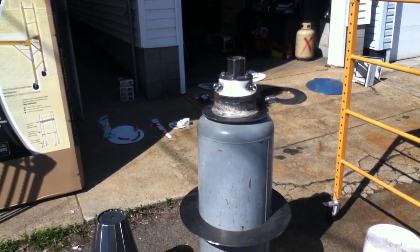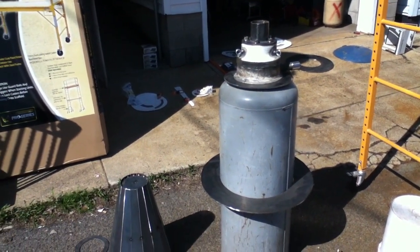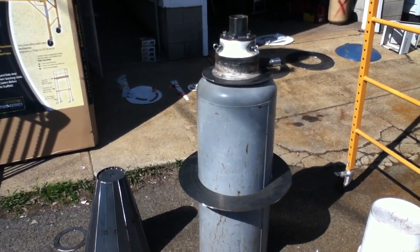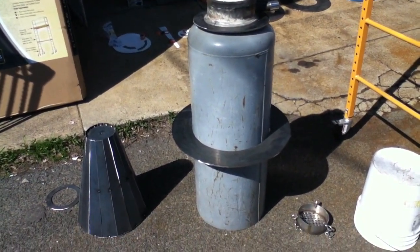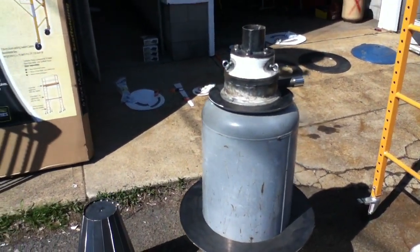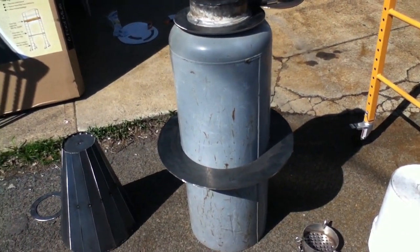Hello again, it's Saturday, 3:30 in the afternoon, April 12th. I'm just doing a quick video on the gasifier progress. If you've seen the last video and you're looking at this, it doesn't look like I got too much done — that was probably three months ago or so. Progress has been a little bit slow; I've been kind of waiting on these flanges.